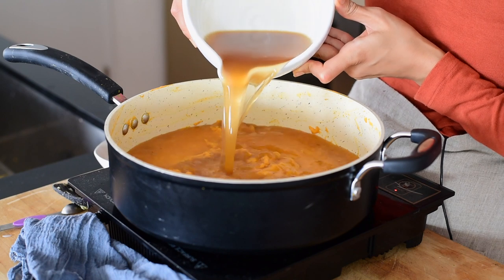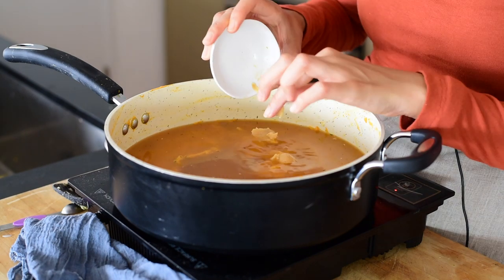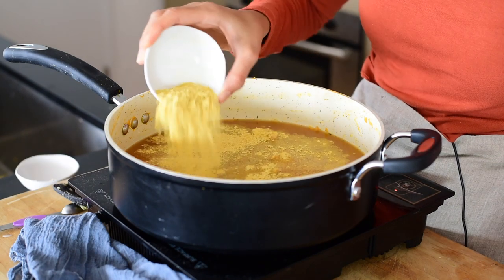Once the sauce is blended up, it's time to add the liquid to cook the pasta. I'm using low-sodium vegetable broth. We'll also add some miso paste for those deep umami notes, as well as some nutritional yeast for a really nice cheesy flavor.